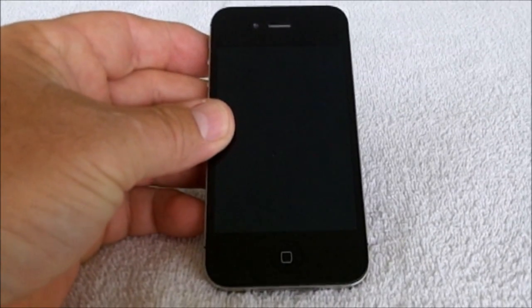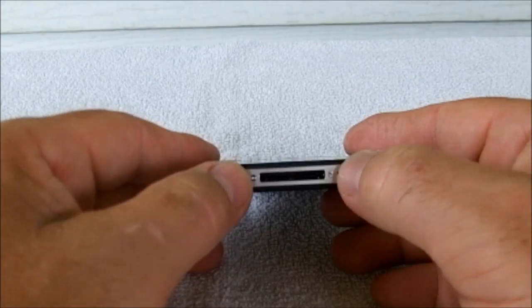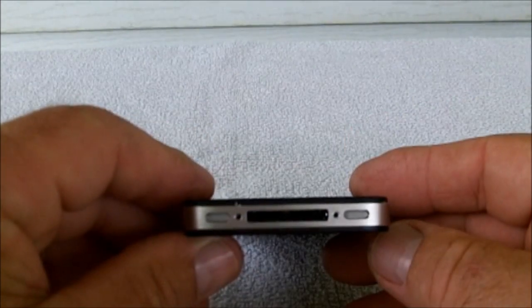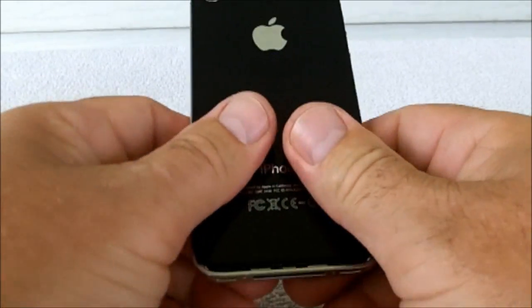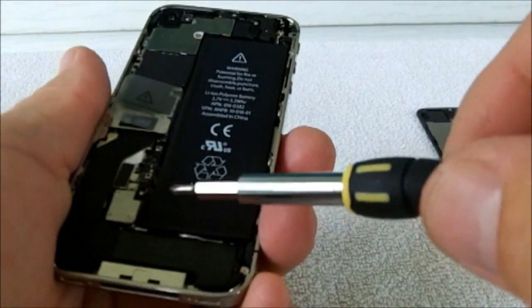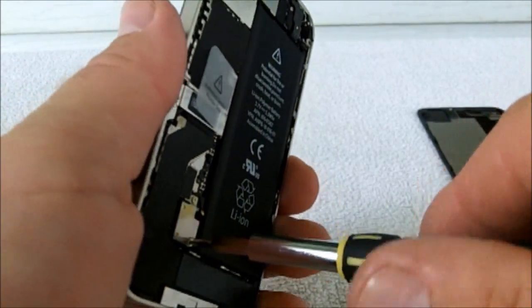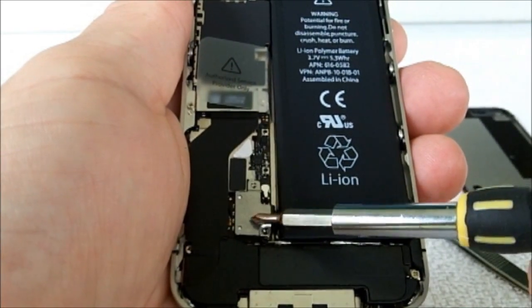Just by disconnecting your battery and then reconnecting it. Take these two screws out — screws are out. Now we'll just slide the back off. Now you want to take these two screws out. Be careful not to lose this little piece right here. This is your battery connection right here.